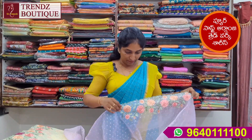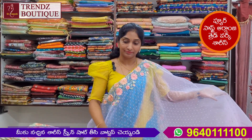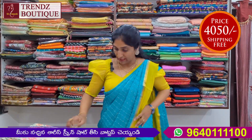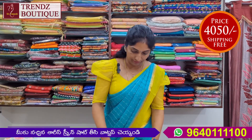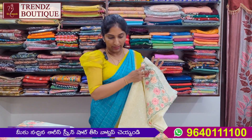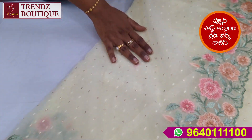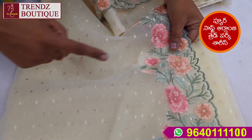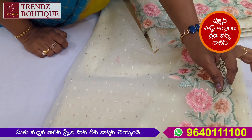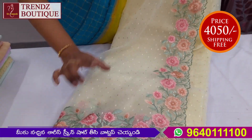This is how I have this design. It has the ending. The price is ₹4,050 with free shipping. It has a soft organza with a light lamina.